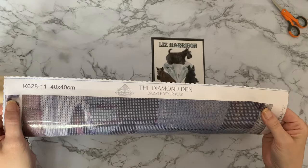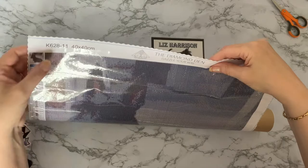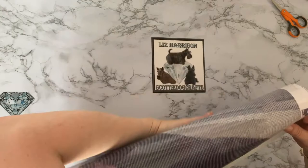There you are — The Diamond Den. We've got 'The Diamond Den, Dazzle Your Way' and they have their diamond upside down, standing on its end. It's a 40 by 40, and it's a custom of my little Millie. Just pop that to one side — gosh, that's heavy! Let's have a look at this canvas.